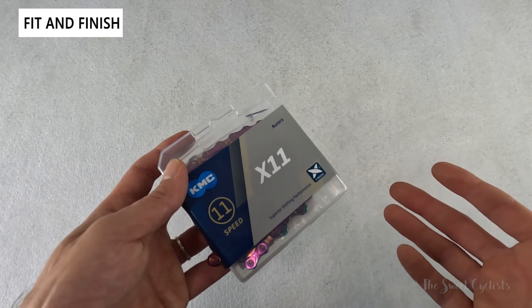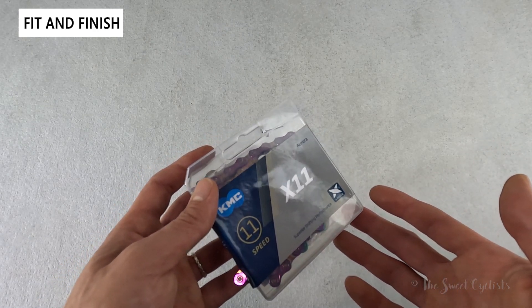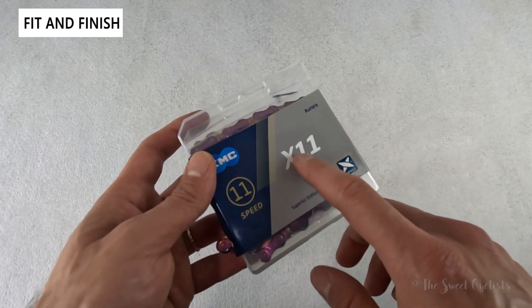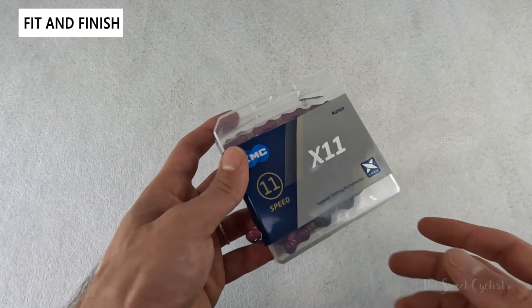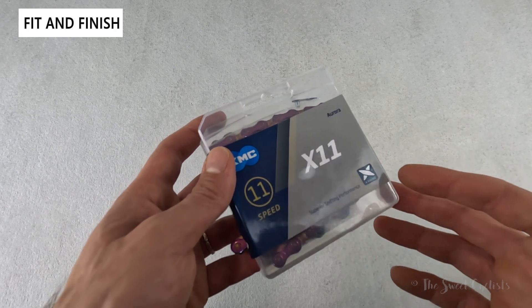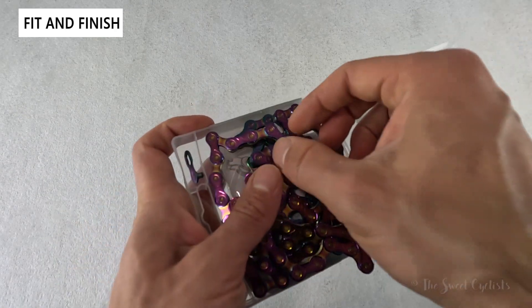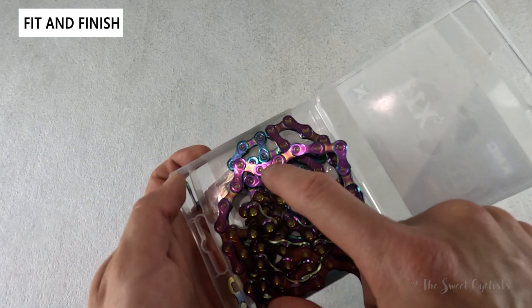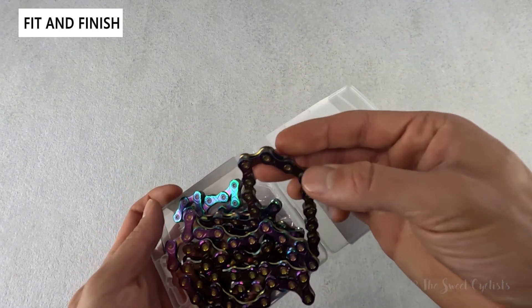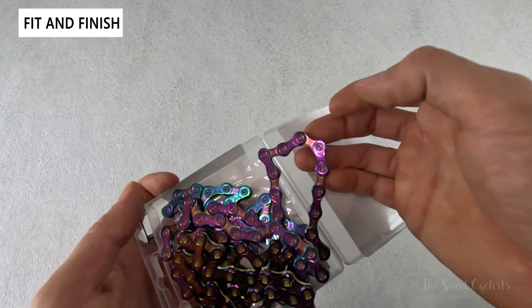KMC offers multiple tiers of chains, from the pricey DLC series down to the e-bike specific E-series. The X-series is one of the most popular options and offers a variety of color options and sub-variations. You have the standard X-series denoted by X11 for 11-speed, but they also have the XSL and XEL which are super light and extra light respectively. With those variations you get a hollow pin, and with the super light you get a hollow connector — so compared to this standard version, those lighter versions have the pins and connectors cut out to drop a couple of grams.